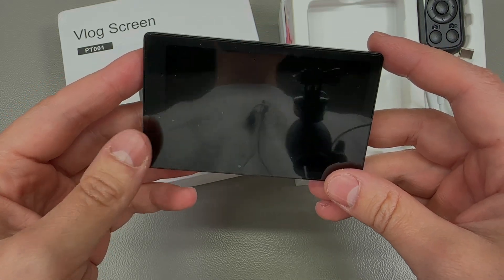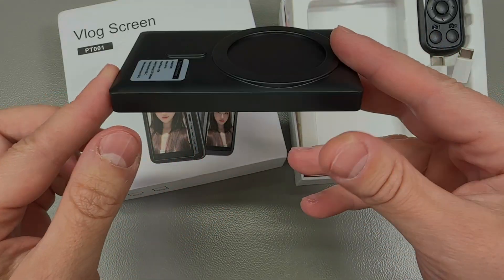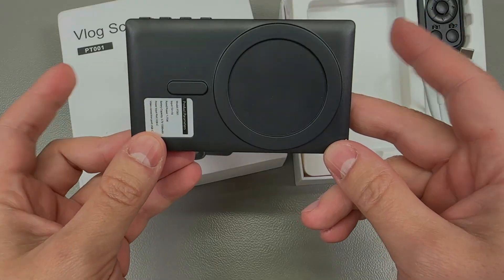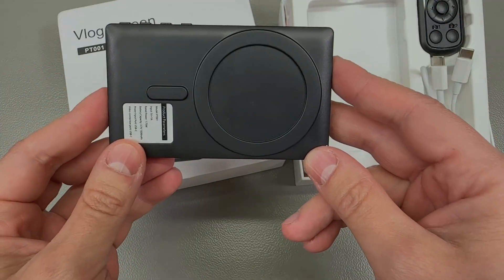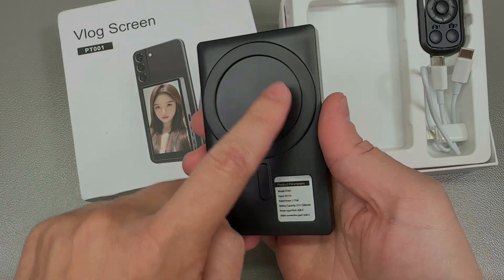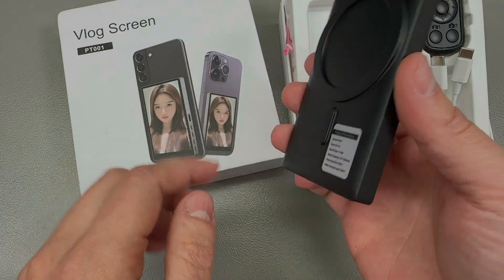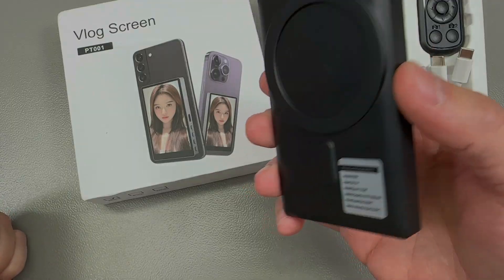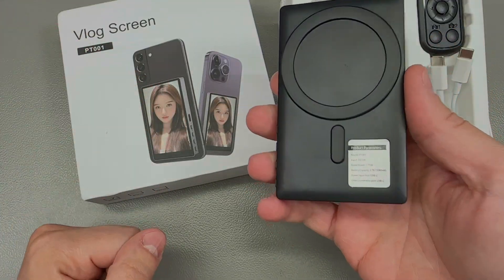The screen brightness is rated for 300 candelas and it includes a battery inside this package. What's super nice is that you can wirelessly connect your phone to mirror the image to the screen. This specific model also has MagSafe magnets integrated on the back, so it will gracefully attach to the back of your iPhone, giving you a view of your camera preview while shooting videos, pictures, whatever.